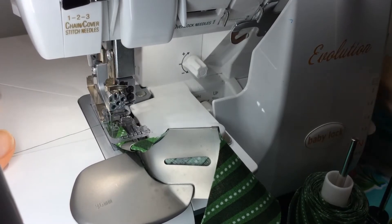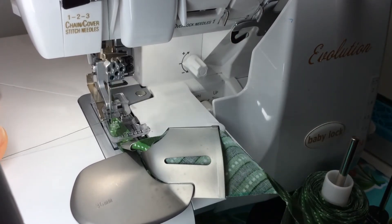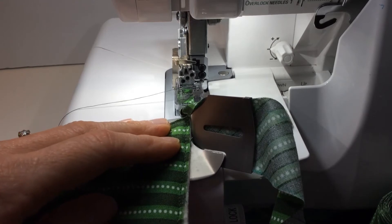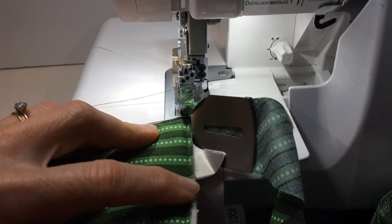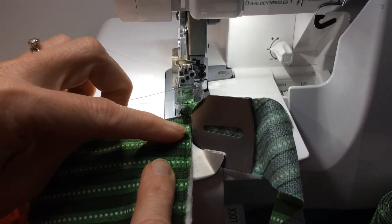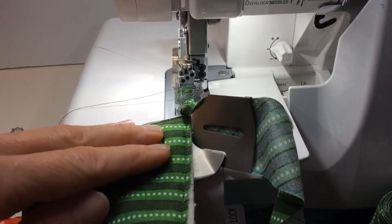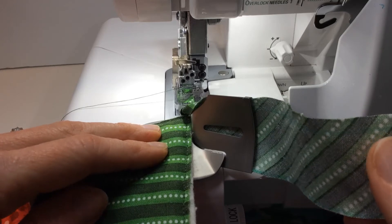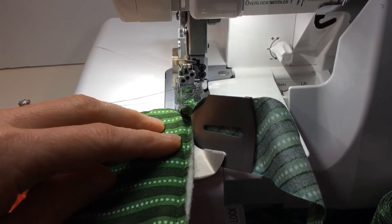Now that it's fed into the machine, take a few turns of the hand wheel with the presser foot down to make sure the bias tape is getting caught in the stitches. At this point you can test it and adjust to get everything lined up where you want it. I have my quilt here that I'm going to bind — the edge is basted already to hold all the layers together. As you guide your quilt, make sure the edge butts up against the attachment. You'll be guiding the quilt with your left hand and the bias fabric with your right hand.